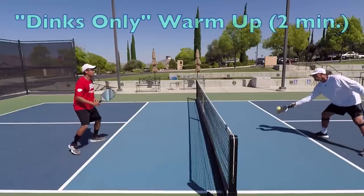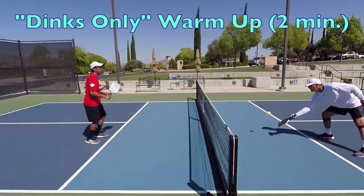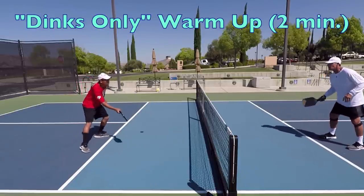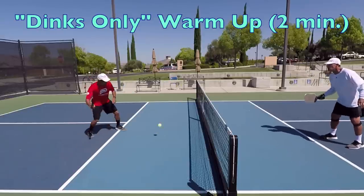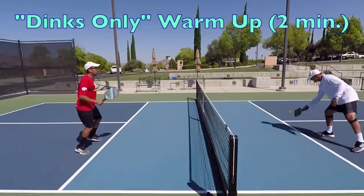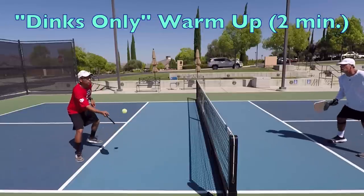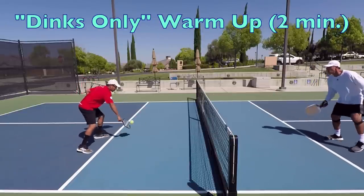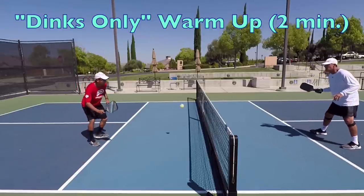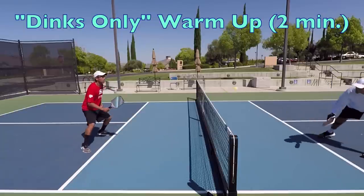First up is the dink warm-up. We're going to do a two-minute dinking-only warm-up. The dinking warm-up before drilling, as Jordan and Danny are demonstrating here, is very important to get your body warmed up and loosened up in preparation for the drills to come. We see many players that don't take enough of a warm-up, which can and does lead to injuries. Before this dinking warm-up, you should have already done a full-body dynamic warm-up without a paddle in hand — we have a great video about this on our channel.